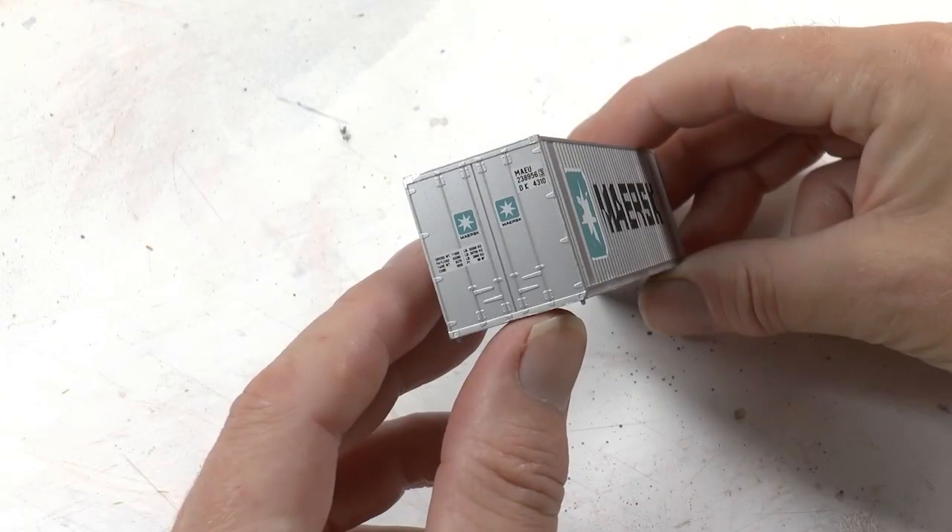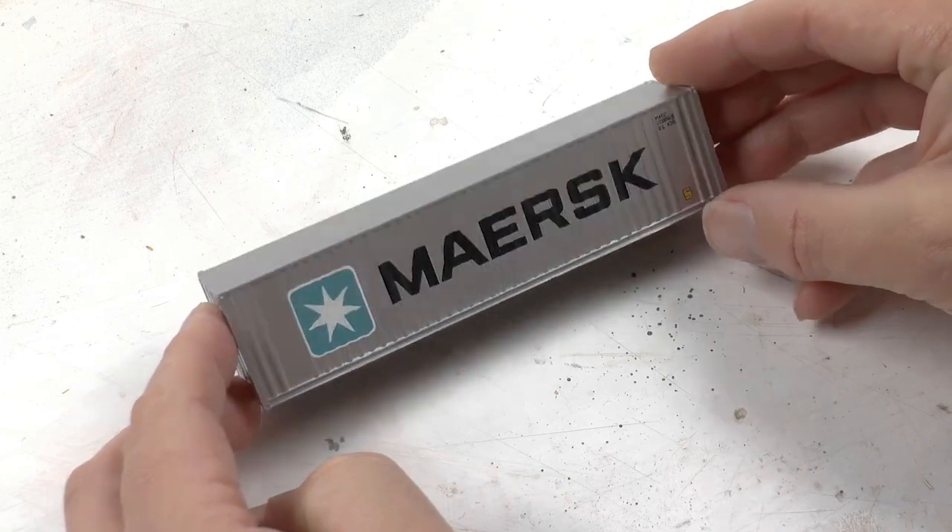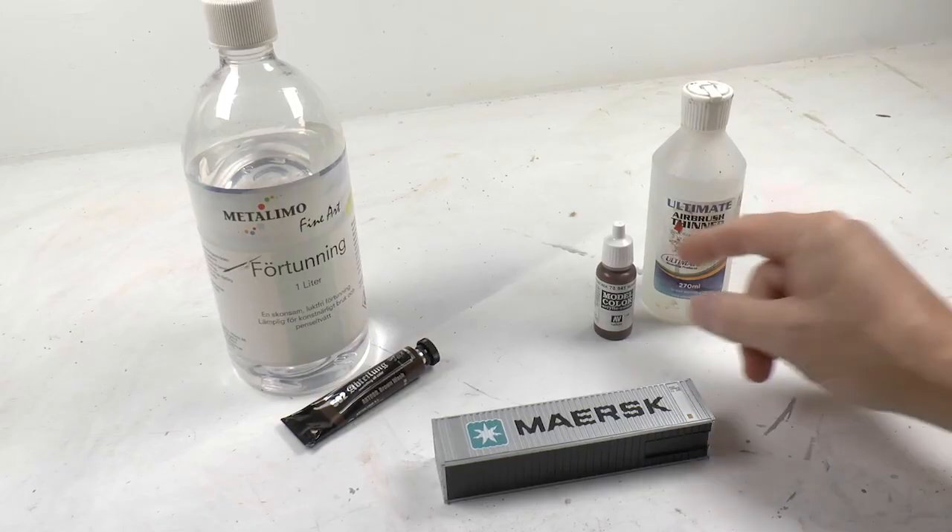Hello and welcome to a Model Railroad Academy video. In this video we will weather a container — this container will be our canvas, and I will show you some useful weathering techniques which create those kind of impressive results. Here's our canvas: a standard 40-foot container in HO scale. The weathering technique can be applied on almost anything.